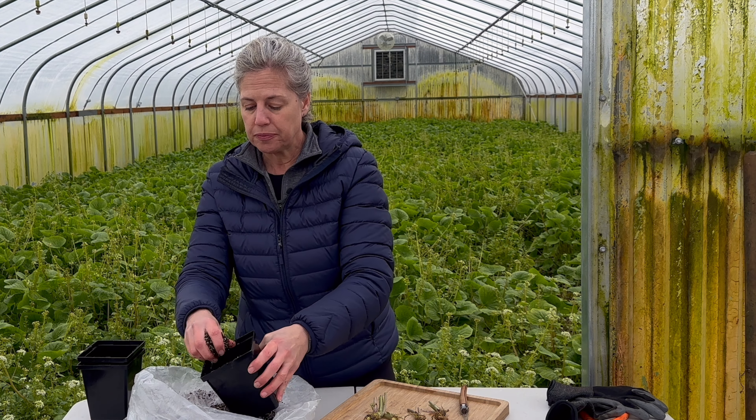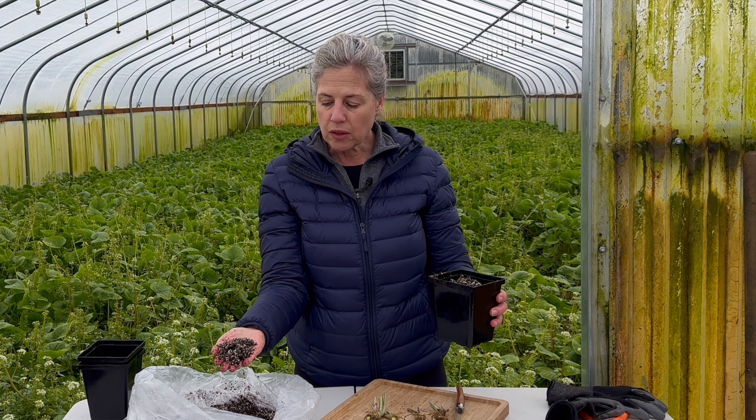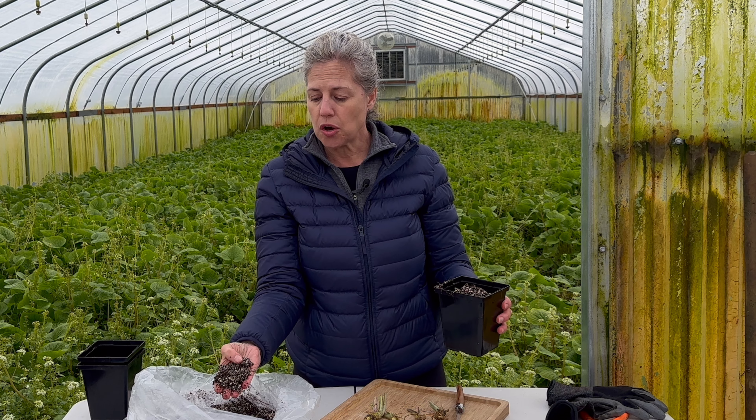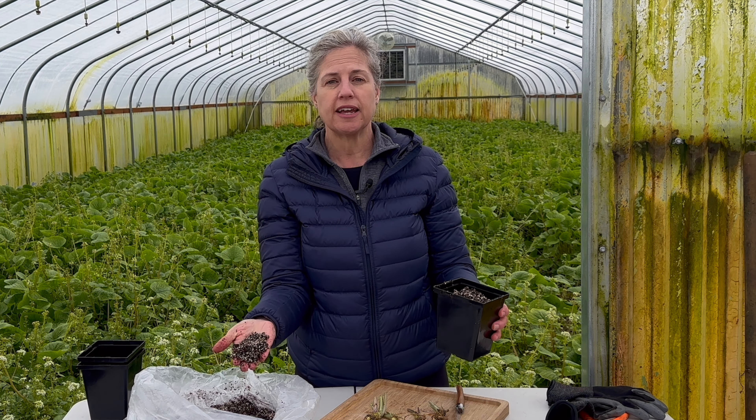This soil is a mix of coconut fiber and perlite. You can see it has quite a lot of perlite in it, and that is because it helps with drainage.